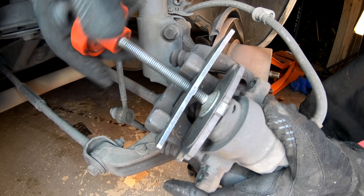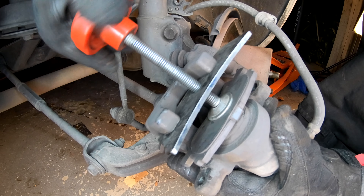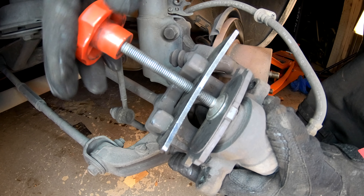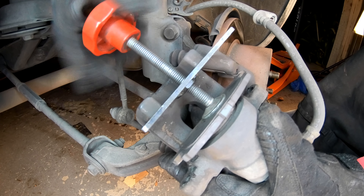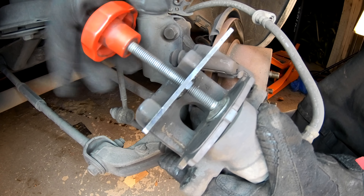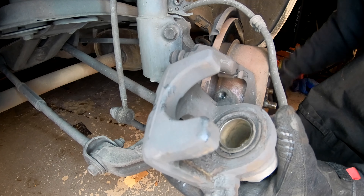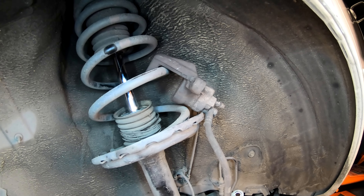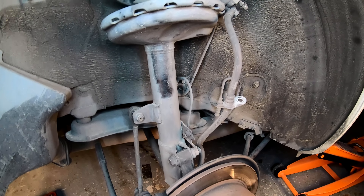Using the old pad, we're going to compress the piston back into the caliper. Before you do this, make sure you remove the cap off of the brake fluid reservoir. Before I started this job, I did remove that cap. You can see we're going to push the piston all the way into the caliper. This whole process of compressing the piston doesn't take more than a minute and a half, two minutes. Now that the piston is completely pressed back into the caliper, I'm going to set the caliper up on the spring so that there is no pressure being put on that hose.